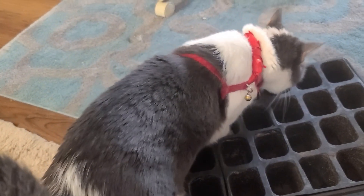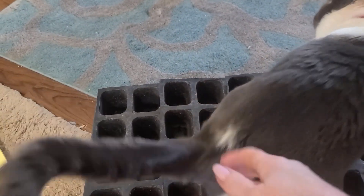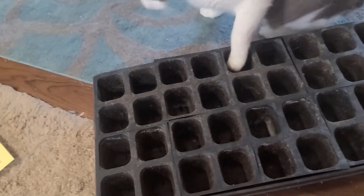And then I will make a decision as to what seeds I'm going to plant to get started. And I am not going to plant cat seeds, I promise. So, Sweetie Pie, why don't you get out of there? I do not need you in my plants. Go, go, go, go. Thank you.